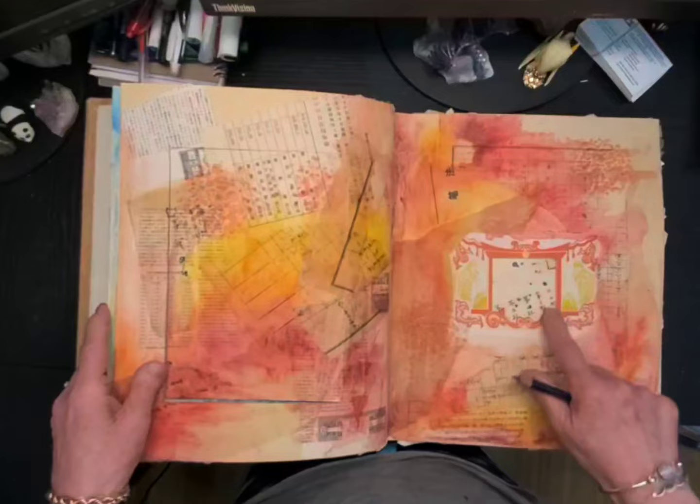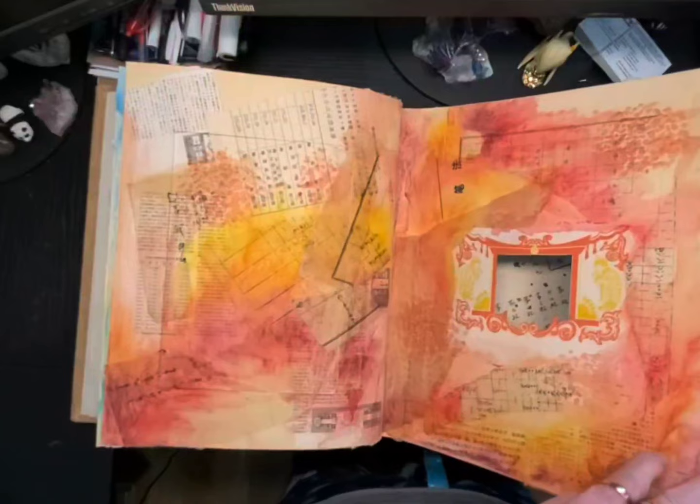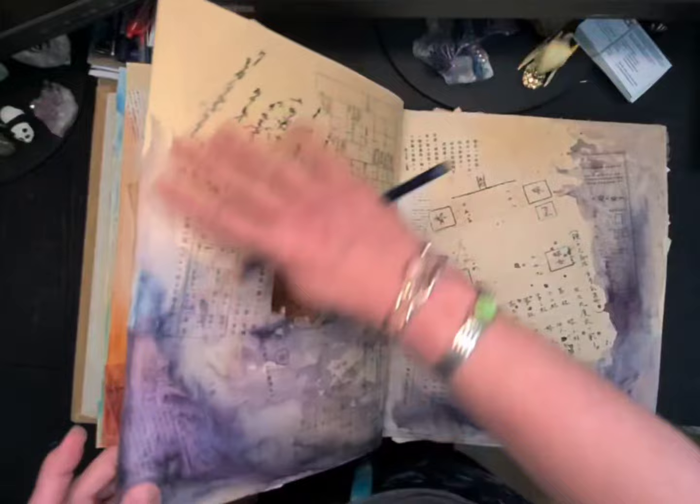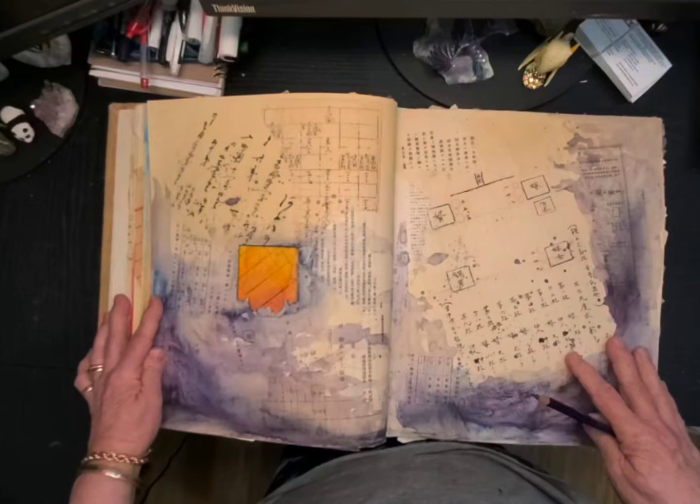Coming in here, what I did with this one — and you can see it through the door — is I actually cut a hole in this using my exacto knife. Now, talk about things that turn out to be serendipitous — happy little mistakes, as Bob Ross used to say. By cutting this out, I had already painted it with my Inktense colors.